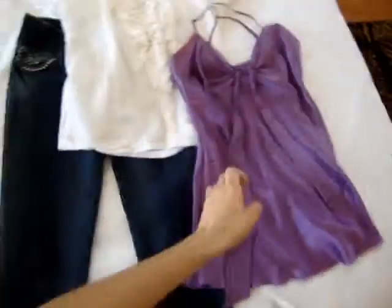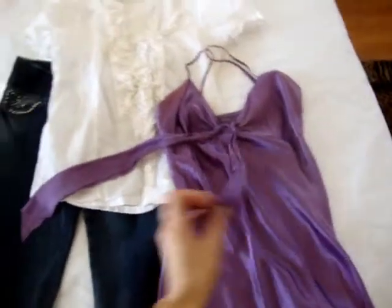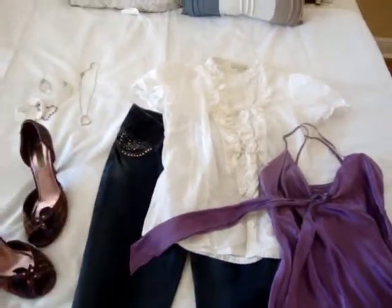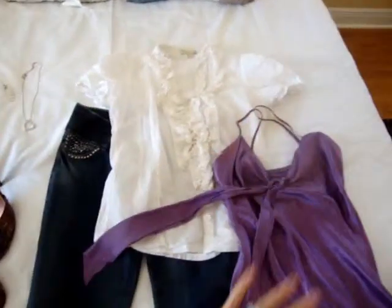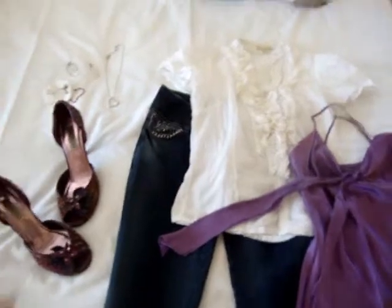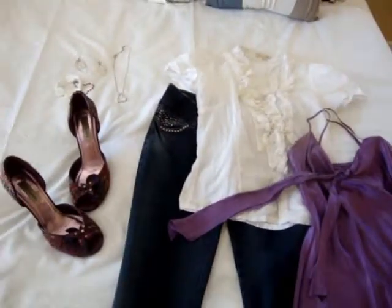I'm going to show you guys what this ends up looking like. I'm using this purple shirt that has two strings here — not strings, but extra material that we're going to turn into a little bow. And I'm layering the purple shirt under the white. So we're keeping the white as the main shirt on top — on the other videos it was on the bottom. It's going to look really nice. Hope you guys like it.